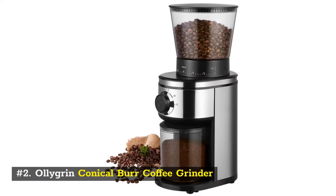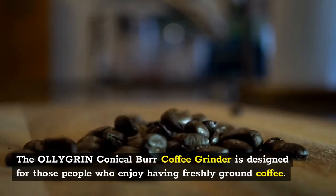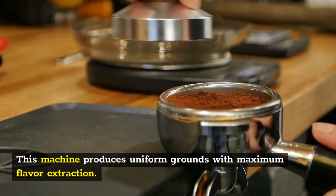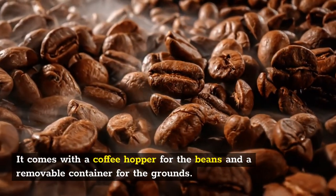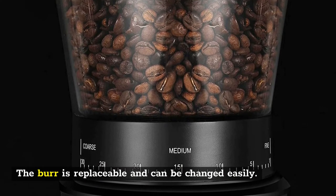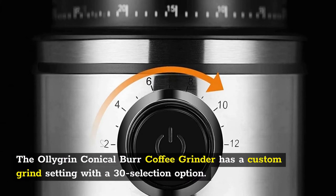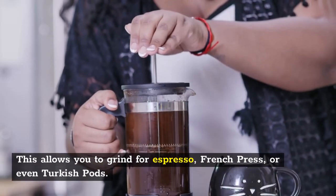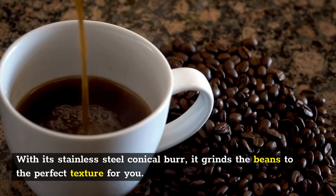Number 2: Oligrin Conical Burr Coffee Grinder. The Oligrin Conical Burr Coffee Grinder is designed for those who enjoy freshly ground coffee. This machine produces uniform grounds with maximum flavor extraction. It comes with a coffee hopper for the beans and a removable container for the grounds, and the burr is replaceable and can be changed easily. It features a custom grind setting with 30 selection options, allowing you to grind for espresso, French press, or even Turkish coffee, with its stainless steel conical burr grinding beans to the perfect texture.